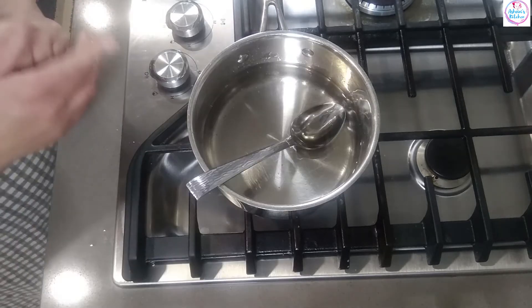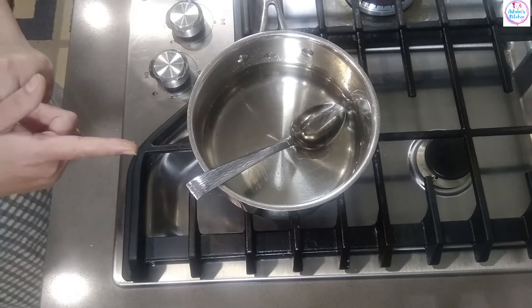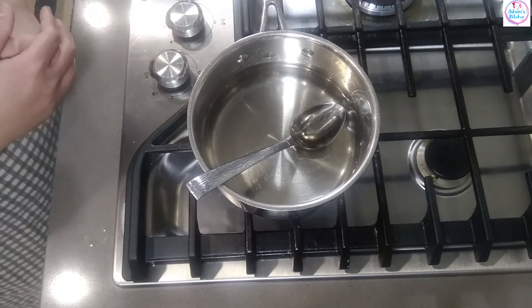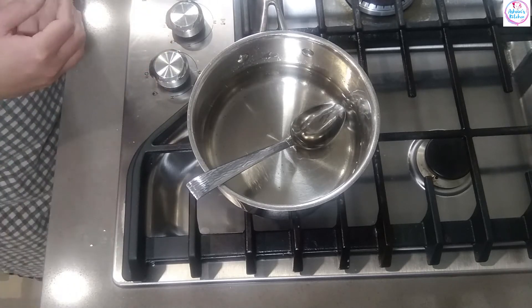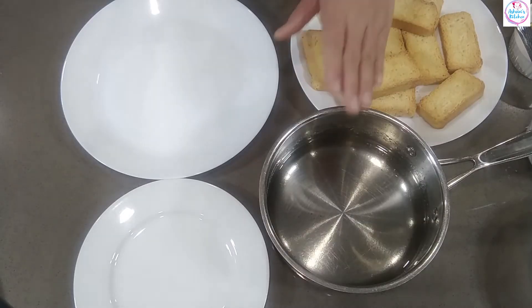Put the sugar on the ground. Put the water on the ground and dip it. Then we dip it in a little bit, and then we mix it together.